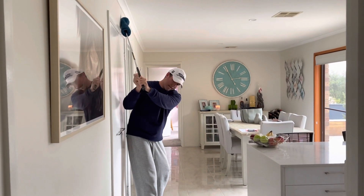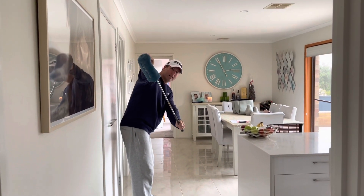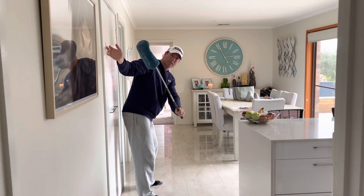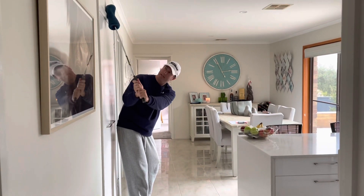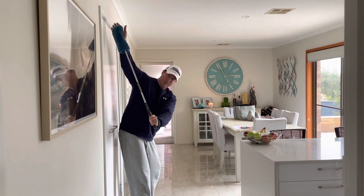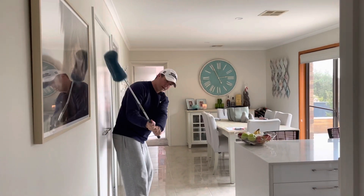Now if this trail arm goes away from our body, you can see the club head comes away from the wall straight away. What we can do instead is have this trail arm work down close to our body — the club, the sock, and the wood cover actually stay on the wall early.